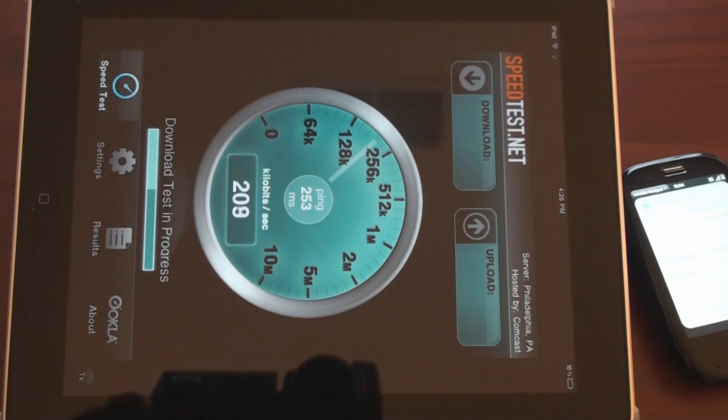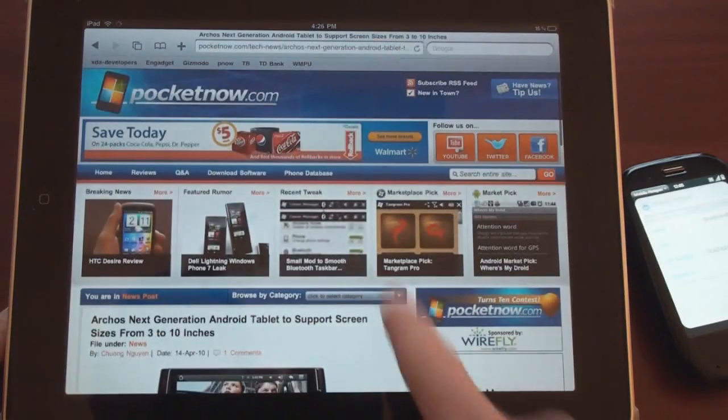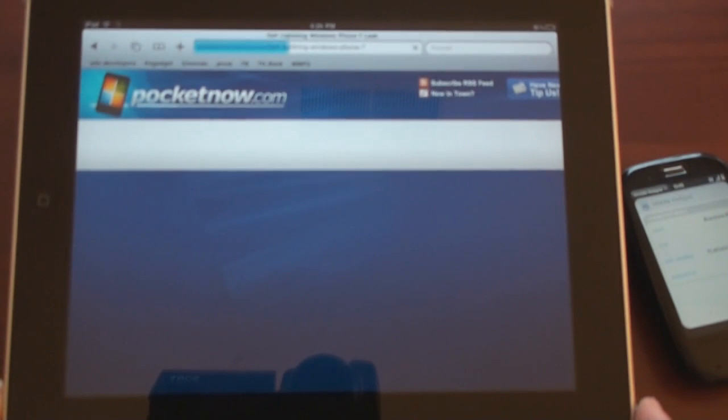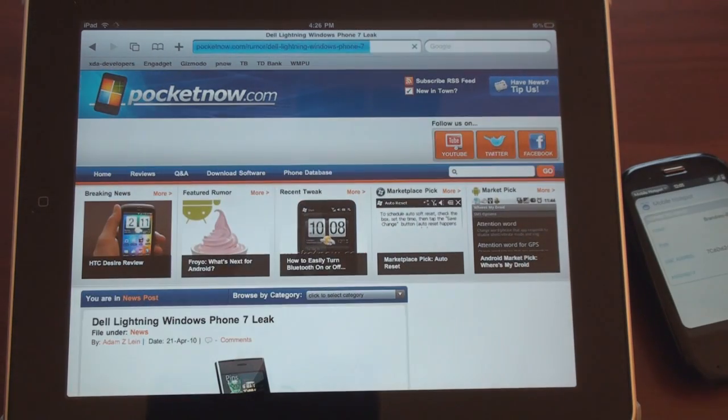We're on Verizon's EVDO REV-A network, which isn't that strong around here. So as you can see, we're not getting nearly as fast speeds as we got on AT&T's HSDPA network. So much slower, but still not too bad. Let's jump into the browser and go to another story — Dell Lightning, Windows Phone 7 leak — and see how fast it loads.